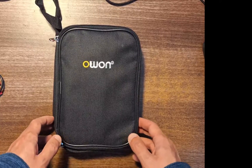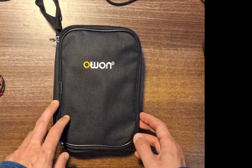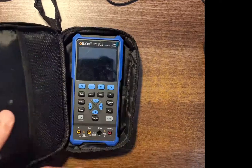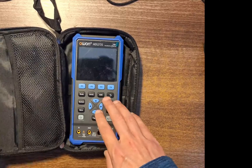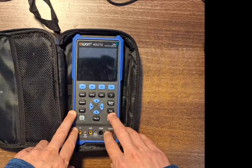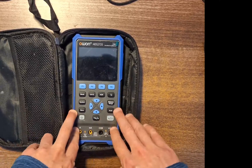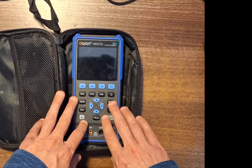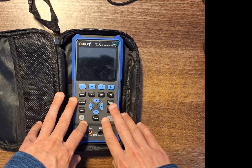Hello and welcome to another video. Today I'm going to be taking a look at the O1 HTS272S Oscilloscope Multimeter and Waveform Generator. You can pick these up on Amazon for £170, or maybe second hand on eBay for about £100 if you're lucky. I got mine for about £155 maybe a year ago, so they've gone up in price a little bit. I'm a student doing mechatronic engineering and this has been very useful for doing projects and experiments and learning things at home.